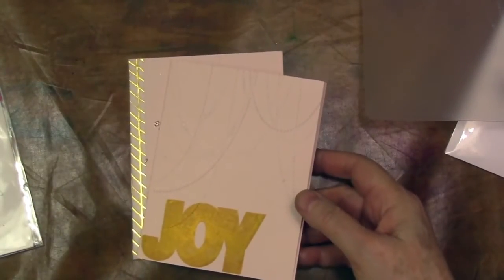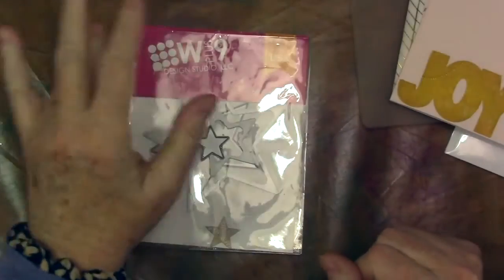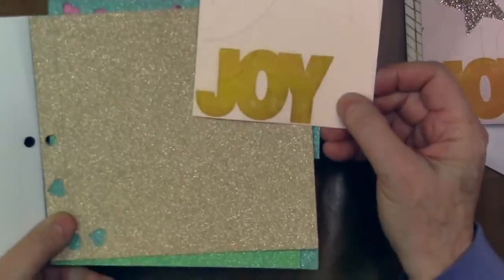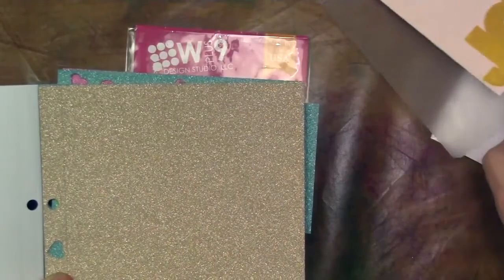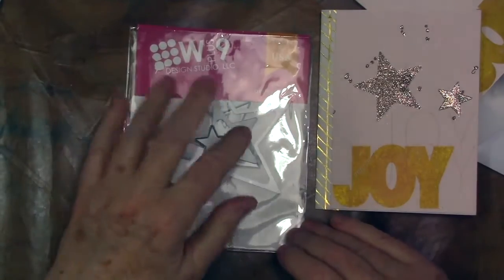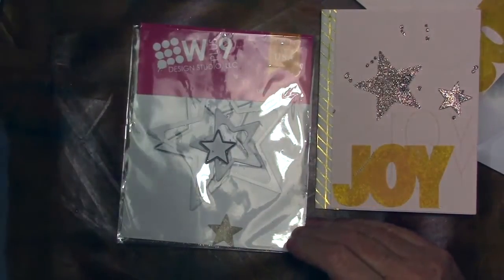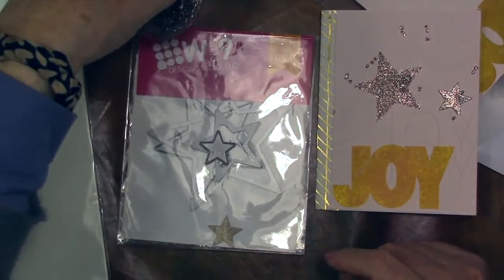Next thing we're going to do is the stars. Any star set will do — you can cut this out on glimmery paper or sprinkly paper. These might not all match perfectly and that does not bother me at all. I find it adds interest to the card. I'm actually going to use Stick It and Glitter Dust — the Distress Glimmer Dust — just so I can show you that technique.